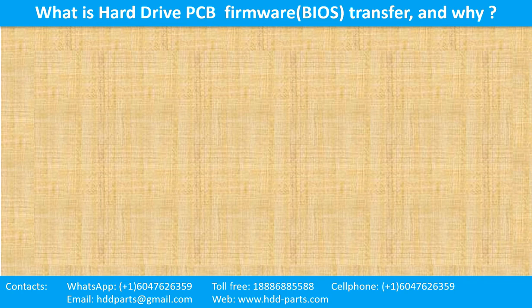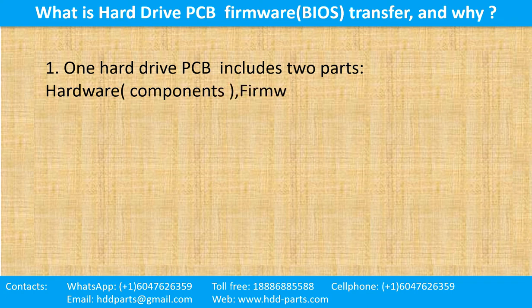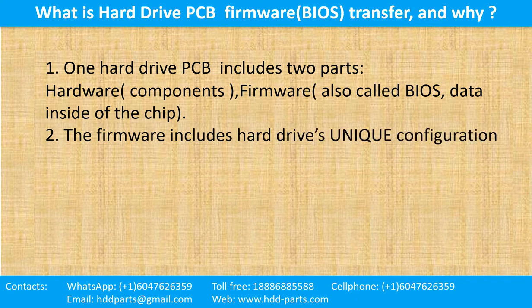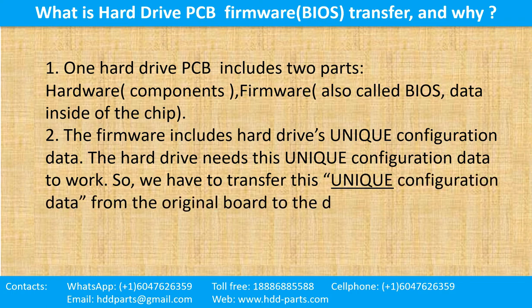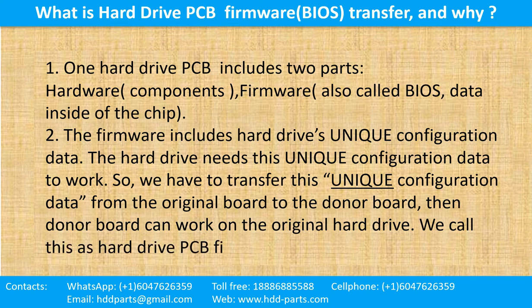What is the hard drive printed circuit board firmware transfer and why? One hard drive printed circuit board includes two parts: hardware and firmware. Hardware means the components and the printed circuit board. Firmware, also called BIOS, are the data inside of the chip. The firmware includes the hard drive's unique configuration data. The hard drive needs this unique configuration data to work. So we have to transfer this unique configuration data from the original board to the donor board. Then the donor board can work on the original hard drive. We call this the hard drive printed circuit board firmware transfer.